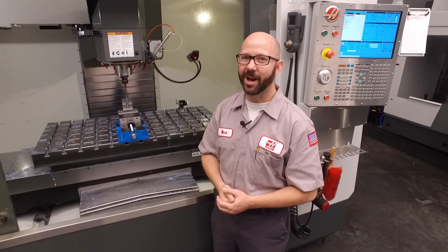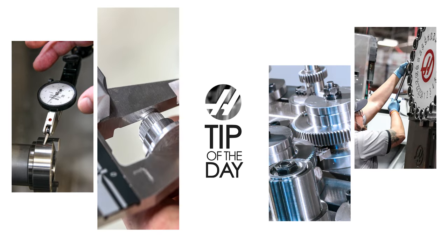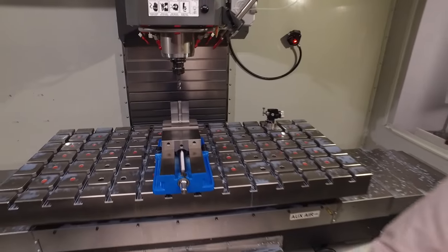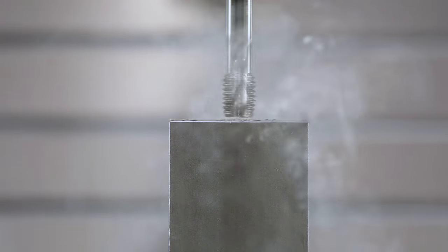Hello and welcome to this Haas Tip of the Day. Right now we're going to show you how to peck tap using our G84 tapping cycle. When we say peck tapping, we just mean that we're going to tap a little bit at a time until our full Z depth is reached.